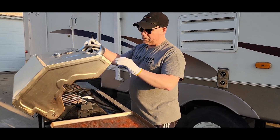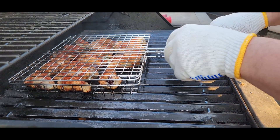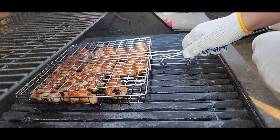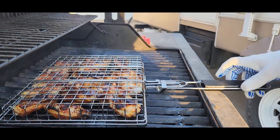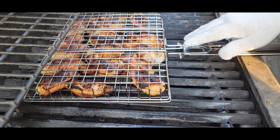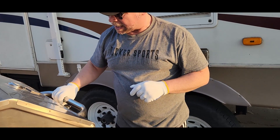All right, our wings have been going here for a little bit. One thing I really like is that the whole basket fits inside the grill. Now it's time to flip them over — look at that, those are looking really good. Unfortunately I'm not going to be able to take this handle off inside the grill, so we're going to let those continue to cook with the handle sticking out.